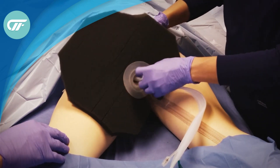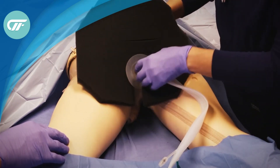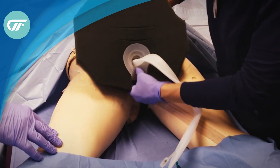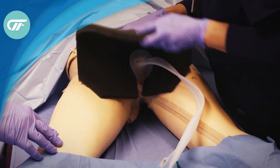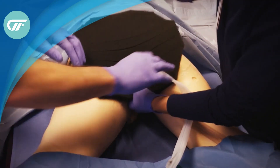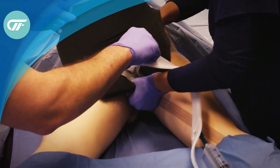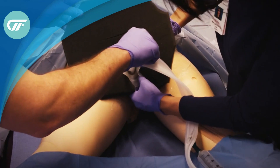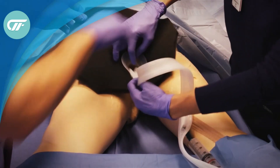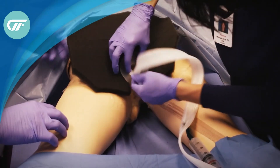Then you snug the fistula funnel up to the rectum. Sometimes holding the fecal management system tight can help to place the funnel in the right direction. Once the funnel is in place, you definitely want to look at your fecal management system and make sure it's straight.